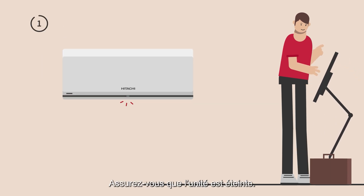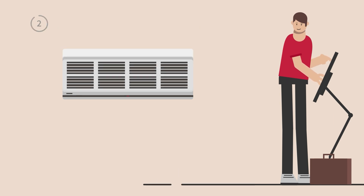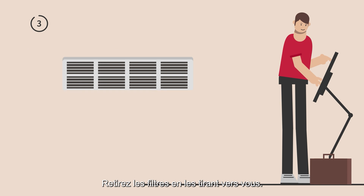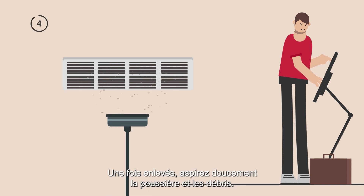Make sure that the air conditioner is turned off. Hold both sides of the front panel and carefully open it. Remove the filters by pulling them towards you. Once removed, gently vacuum away any dust and debris.